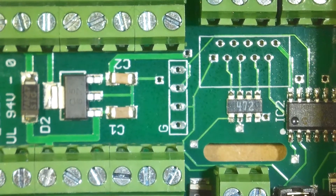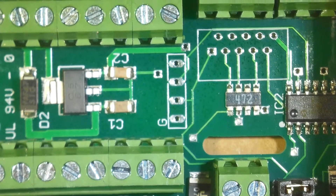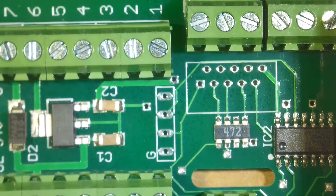Hi everyone, this is John. I thought I'd give you a camera view of how I normally work on my boards.